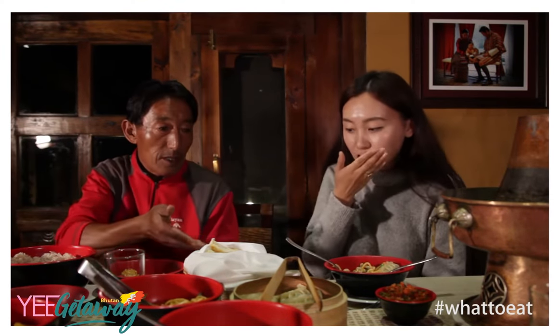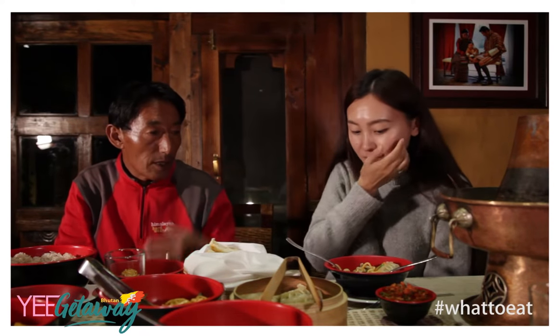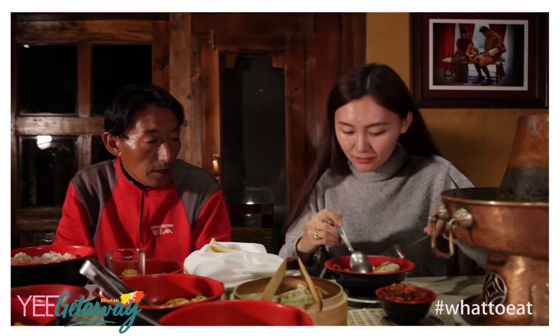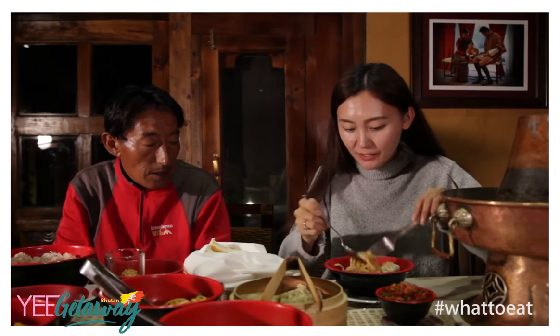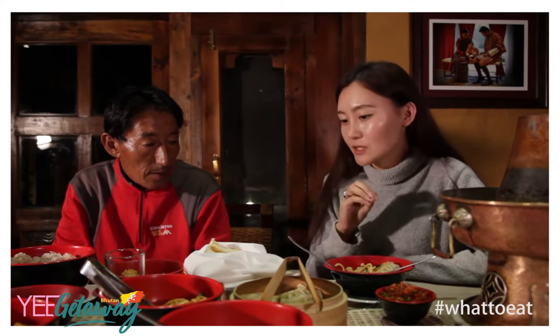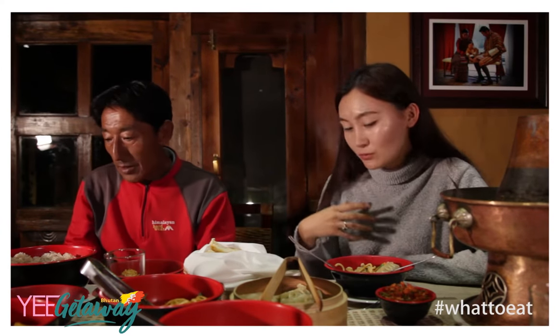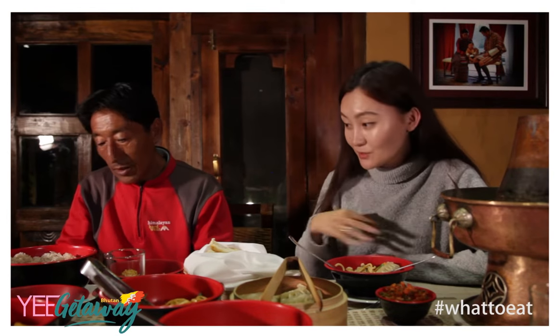The bread is here, and then we have the sauce. If you want, you can add some more hot sauce. It's really good — a really good mix of different flavors and textures. You get a crunchy texture from the stir-fried vegetables. You have the soup, you have the dumplings. So it's a really good mix.